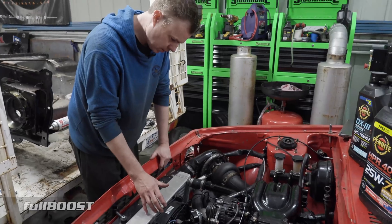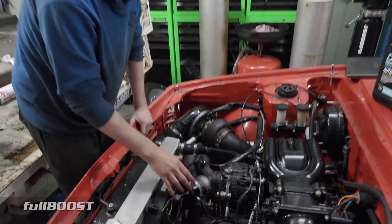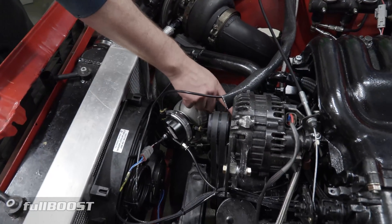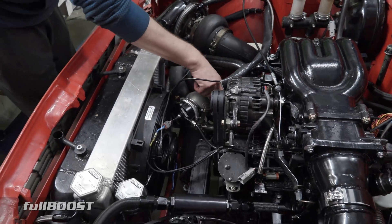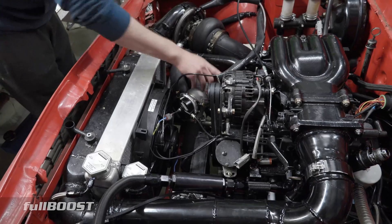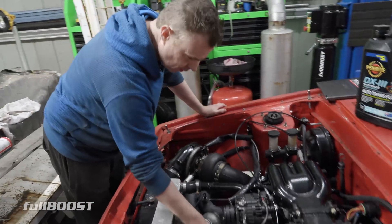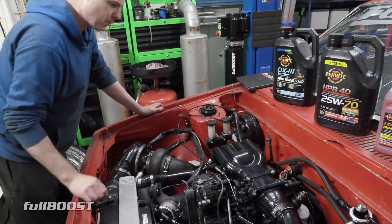Cooling system has changed as well. We've still got the Davies Craig thermofan, and we've also got a Davies Craig electric water pump down here - the 115 - and I've made a block off plate. This is robbed arm spec because it's made out of aluminium, so instantly that means billet. Everything made out of aluminium is billet these days, so that adds at least 500 horsepower on its own.